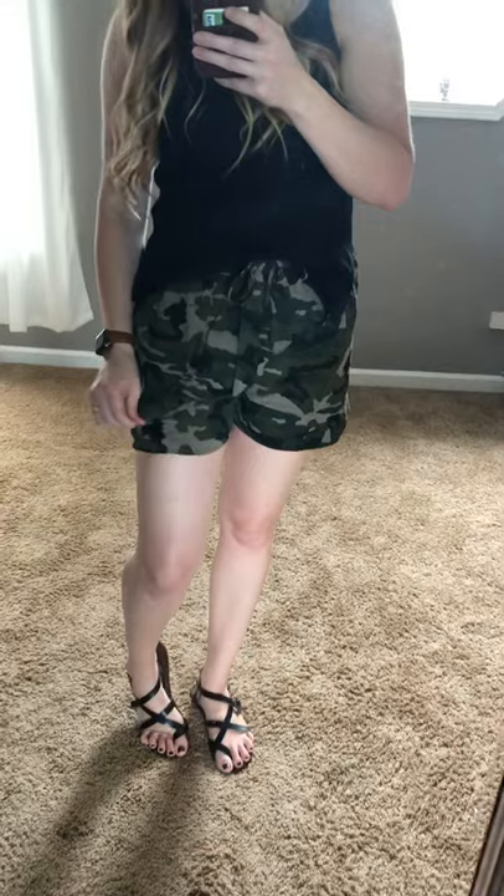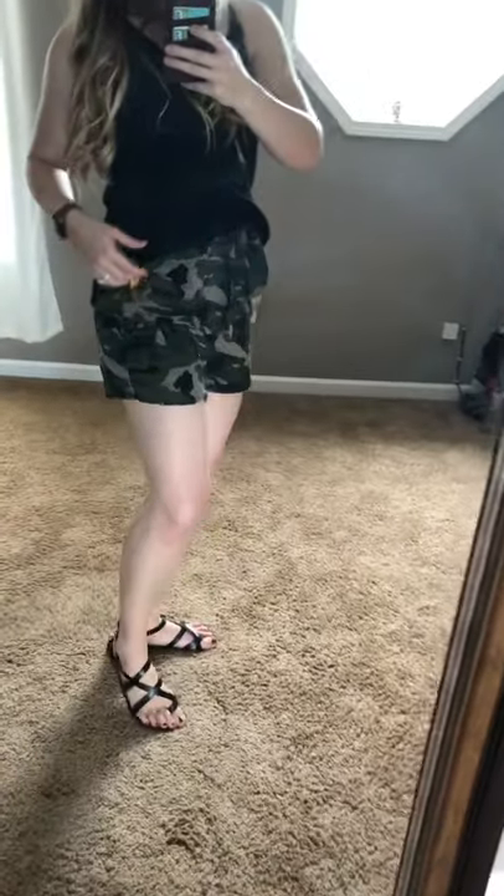Hey y'all! We are so excited to have finally gotten some of these shorts in. I wanted to show you the way these camo ones are. They feel amazing. They're lightweight, but they're not super thin, which is great. They're not see-through at all. Obviously, they're camo, which is nice.